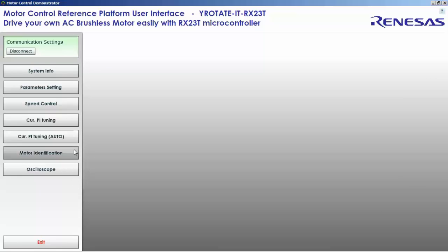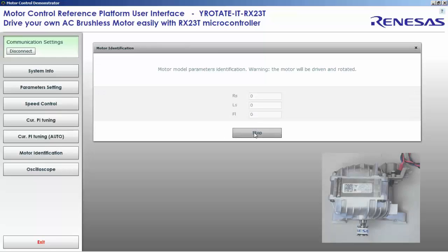Let's move on to the second step: motor identification, to find RS, LS, and FL — that is stator resistance, synchronous inductance, and flux permanent magnet. During this phase, the motor should be able to run. We found three values that we can accept. Let's check in the parameter list — everything is OK.